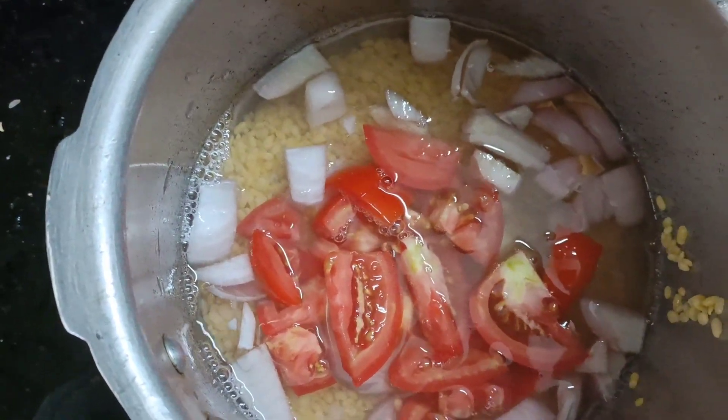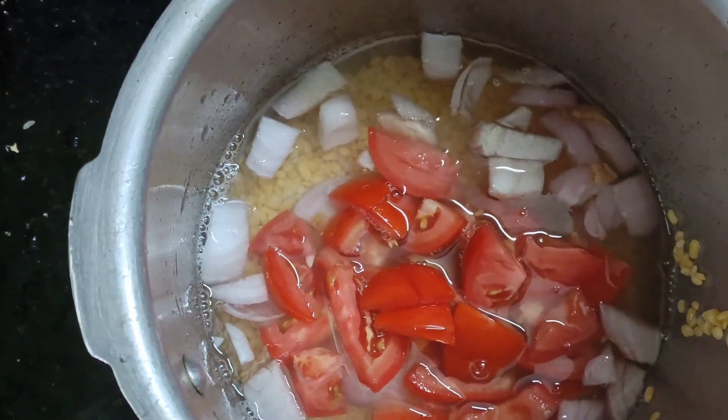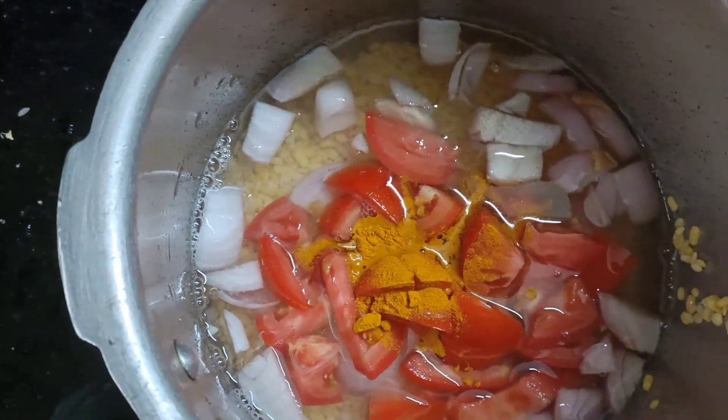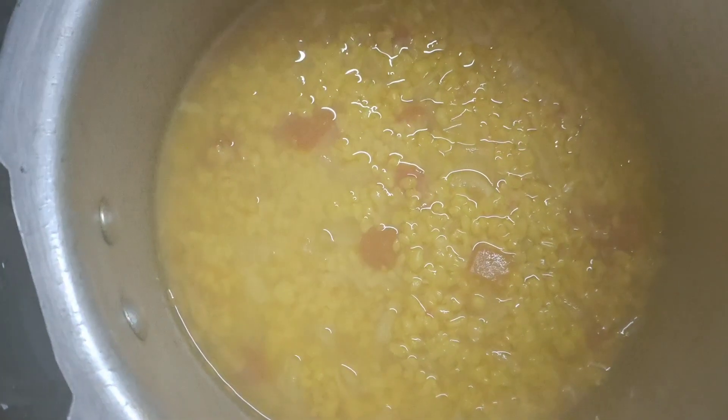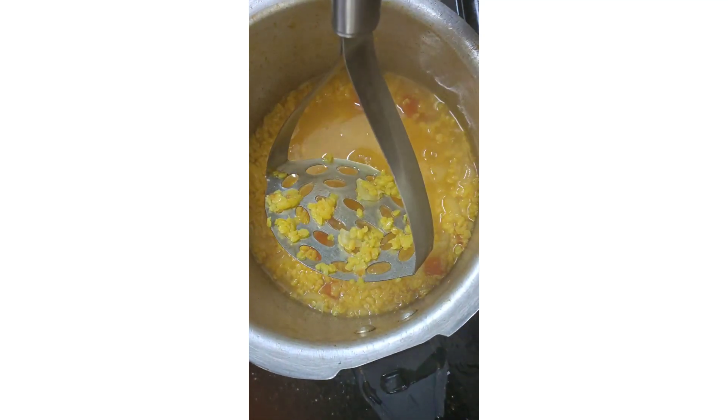Add some more. Add some stew in this one. If you don't like it, add some stew in it. If you want to boil it, let's boil it.